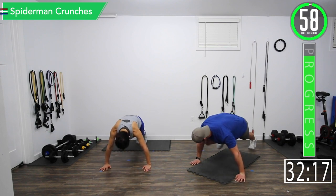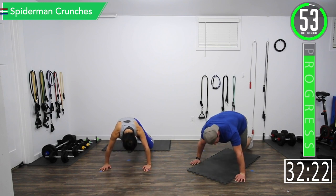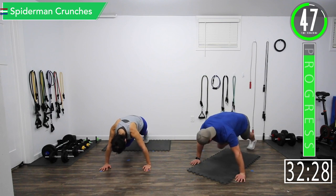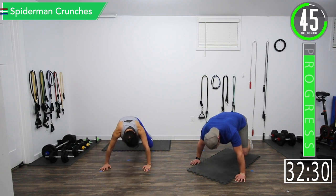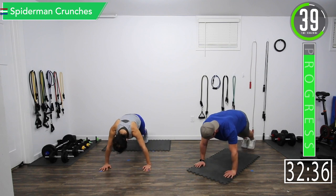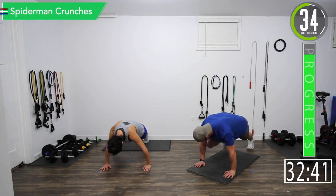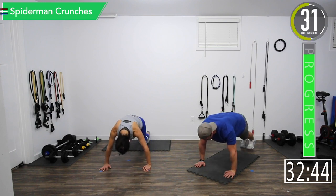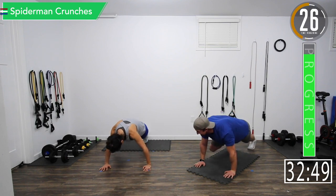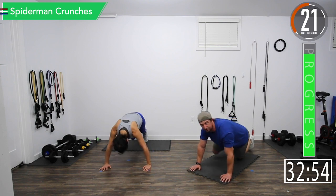Let's go. Remember, exhale, bring that knee up. Exhale, exhale. I can feel it in my ribs — come on, let's go. I don't want to injure my ribs even more. If you're going to drop to your knees, that's okay.